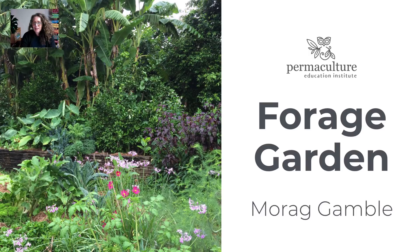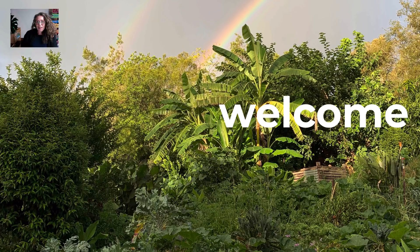Hello and welcome to this masterclass. Our topic today is the forage garden. My name is Morag Gamble. I'm from the Permaculture Education Institute. I'd like to warmly welcome you to this session — those of you who are part of the Permaculture Educators Program, and everyone who's registered from around the world. There were around 3,000 people registered for this session, so thank you so much for being here.